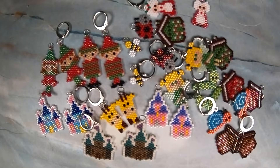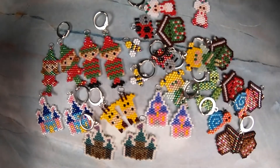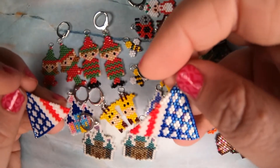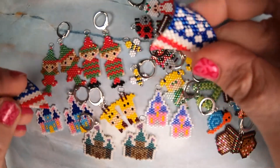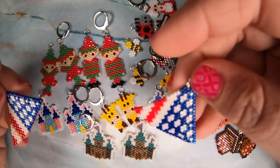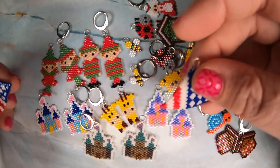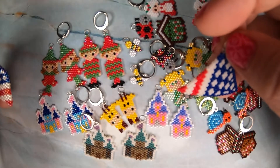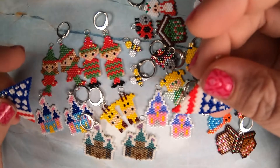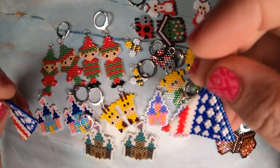The only thing I started beading but haven't finished — which will go up in the next update — is an American flag fringe earring pattern that I was supposed to make for the 4th of July for my birthday. But I got sick — not with COVID — just wasn't feeling well, and then the whole roof thing and I just didn't feel like making them.